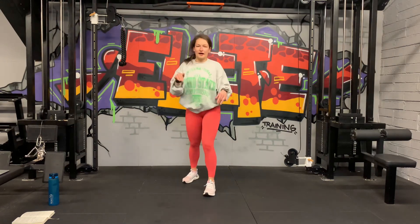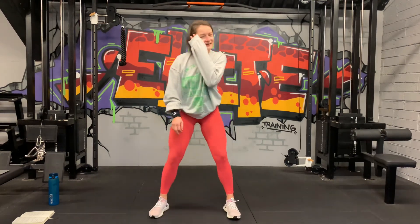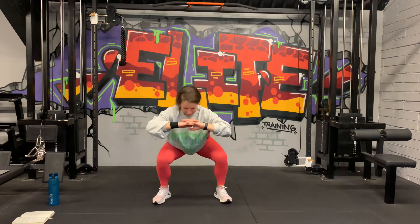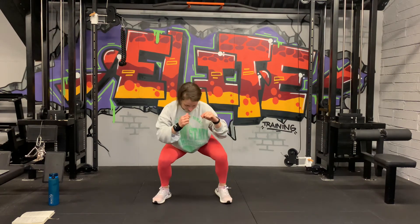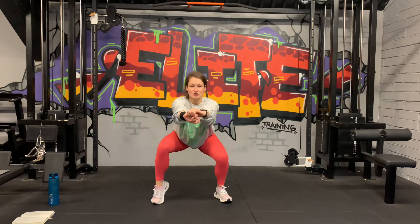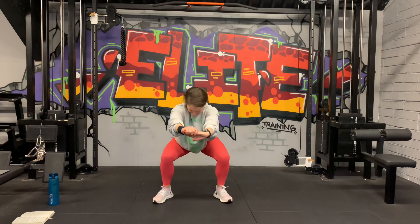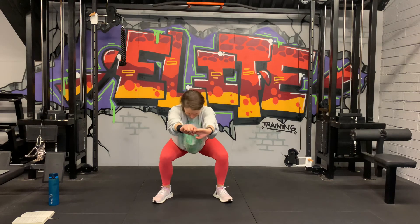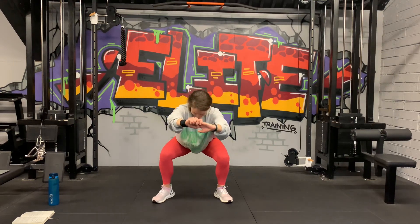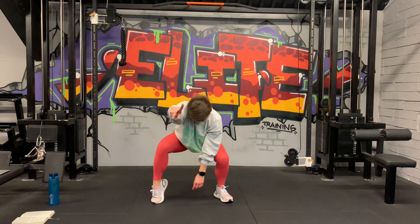Squat hold with calf raises — and then we're done, finished! Get ready, 3, 2, and 1, let's go. All the way down, lift one foot, then the other. Big squeeze at the top and change. 30 seconds and we're done guys. Keep it nice and low, chest up, squeeze. 20 seconds, come on. Stay down there — don't come up. 10 seconds. 5, 3, 2, and 1. Yes!